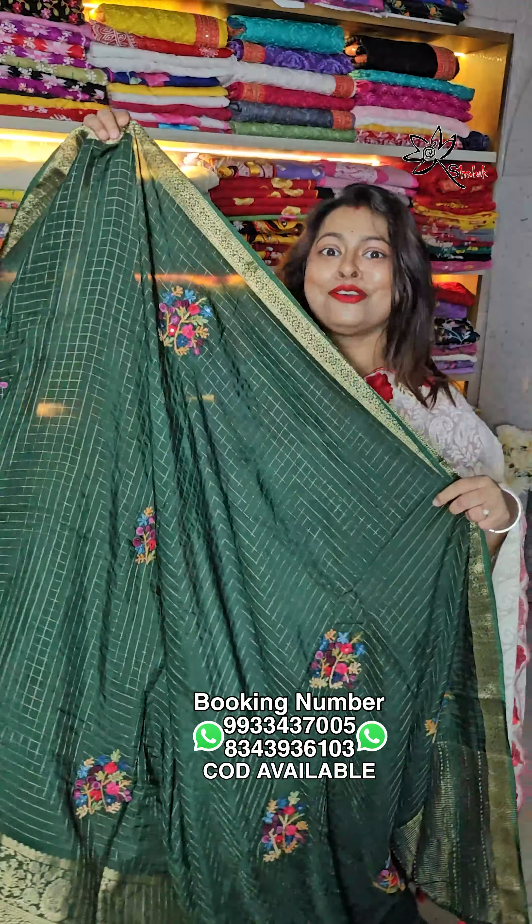Look at the full pallu — there is beautiful katha work all over it, classic beauty. This is a handwork sari. If it goes on pre-booking, it will take time — it won't be done in two days. Currently only single pieces are available, so keep that in mind and book quickly. This is a navy blue shade — just wow, soft and comfortable, easy to drape.